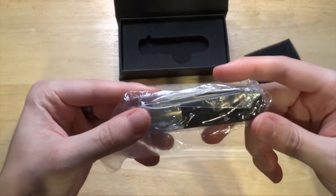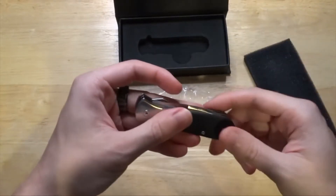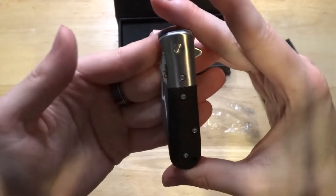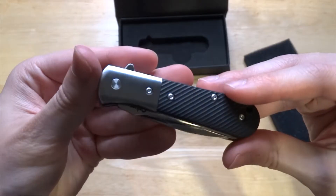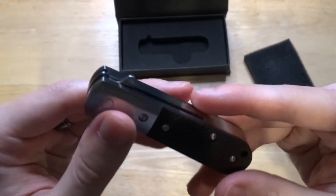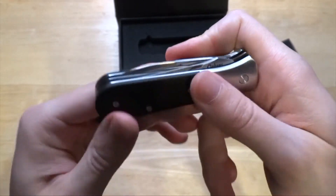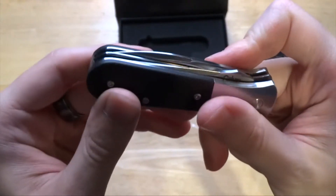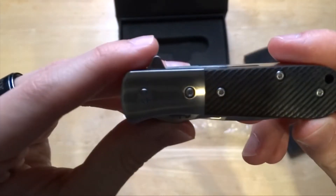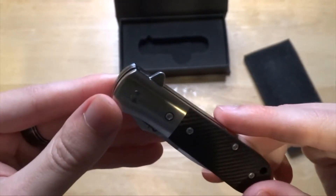Cutlery Lover designed this knife to be a mix between traditional and modern — it looks kind of like a traditional pocket knife, only with G10 handle scales. It has a flipper to assist in opening the main blade, and then it also has a nail nick like a normal typical folder.